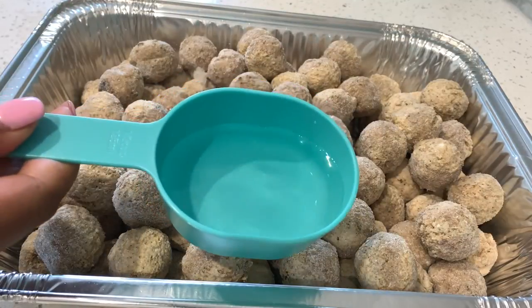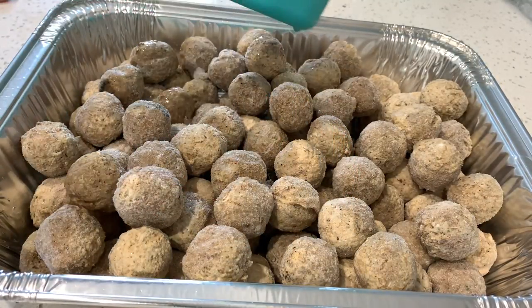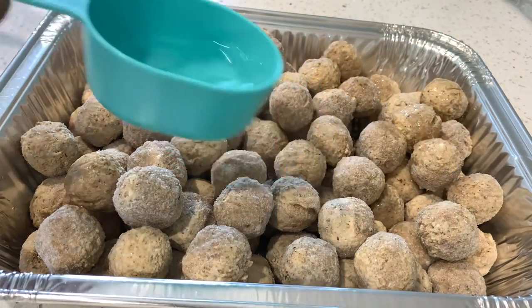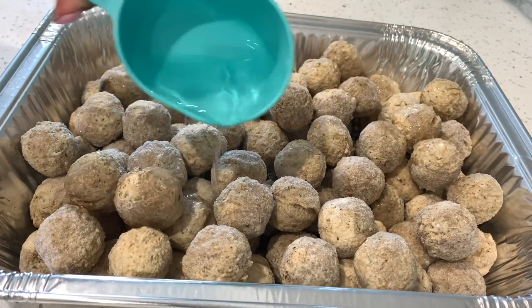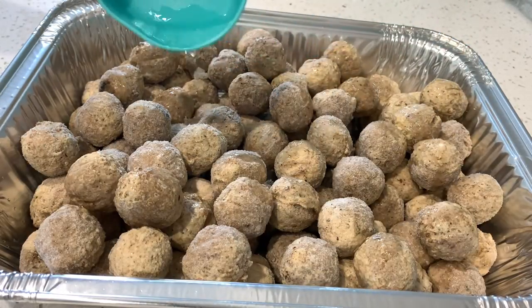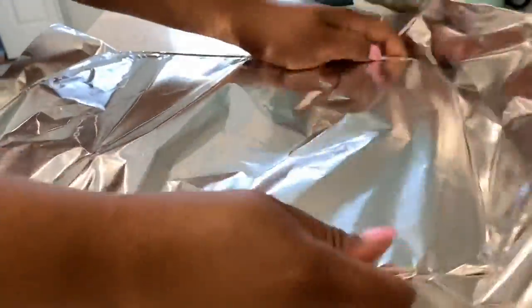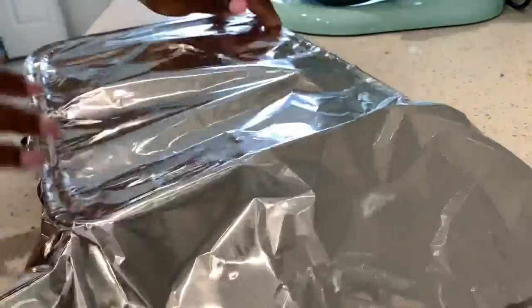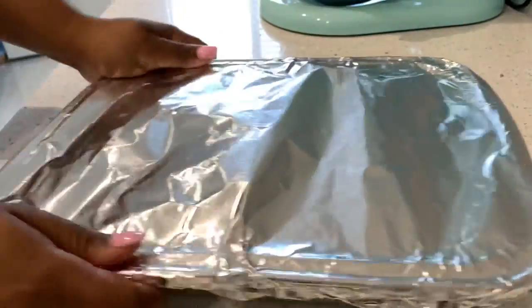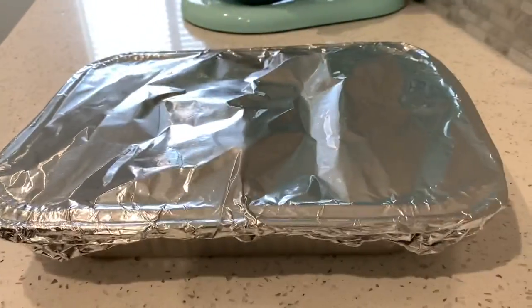Once it's about three-fourths of the way full, that's it. I have here a half a cup of water — you're going to just sprinkle it around. What this does is makes it a little bit easier to steam and makes sure that we're steaming our meatballs correctly so that they cook evenly. Then you're going to cover that with some aluminum foil, and you want to make sure that it is sealed and tight so that we get a good steam while cooking.